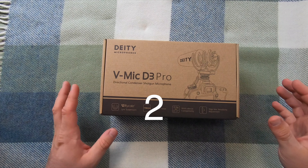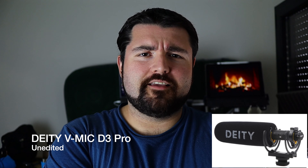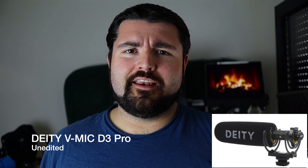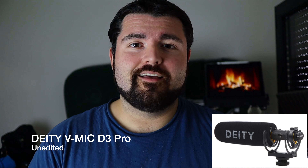Hello everyone and welcome to my channel. Today we are unboxing the V-Mic D3 Pro by Deity Microphones. I was editing the unboxing video and realized it's a great idea to put a sample right in the beginning of the clip. So now you're listening to Deity's V-Mic D3 Pro.